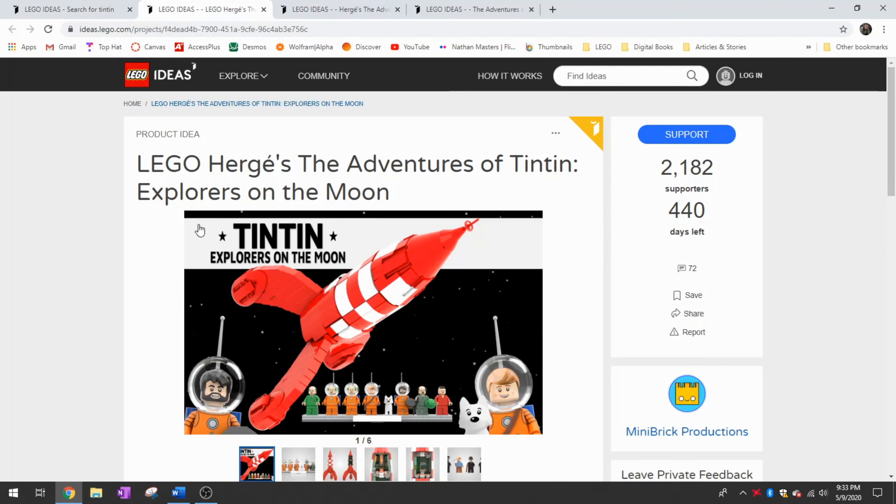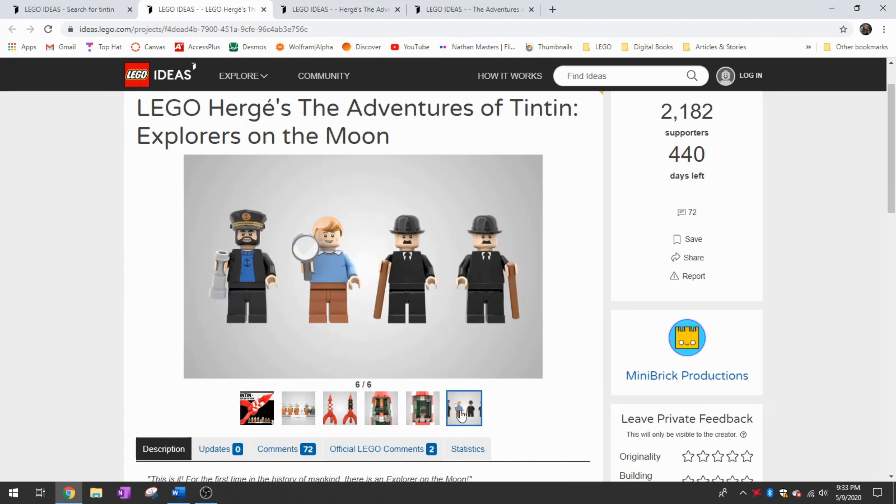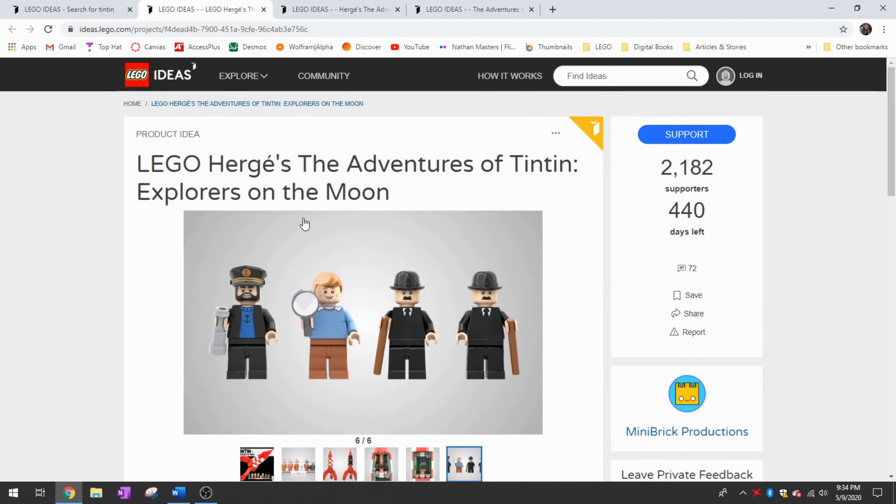The first one is by Mini Brick Productions and this is based on the Explorers on the Moon comic. I want to look at how they've designed their Tintin minifigure in particular. I think it's the same dark orange, and then this hair with the curly-Q looks really well for the minifigure. They've done a new official print idea and a new head idea - I think these work really well with the minifigure. If we do end up getting a Tintin set approved, I hope we can see these new prints.